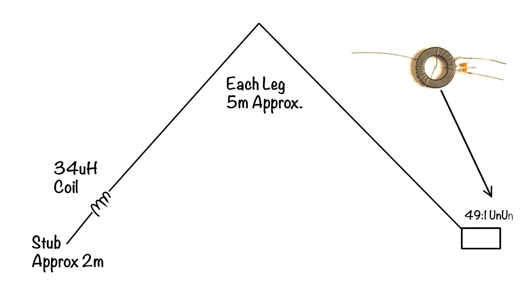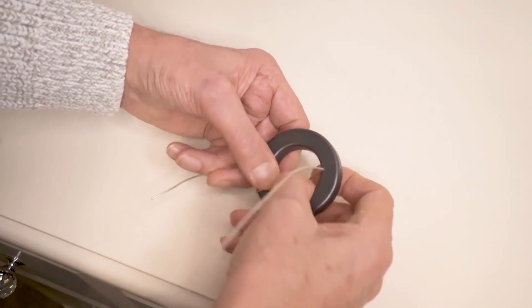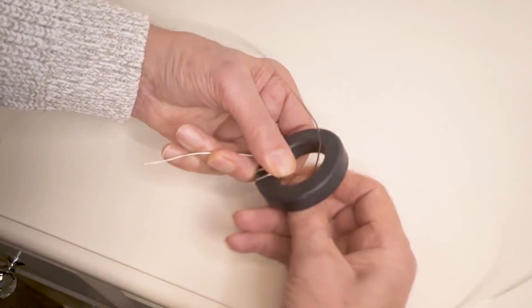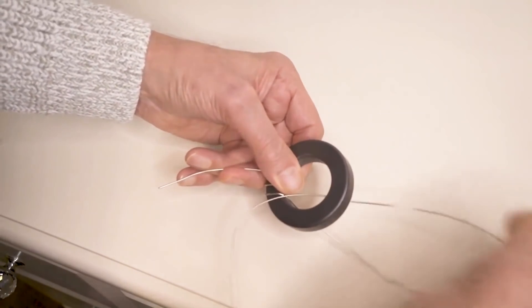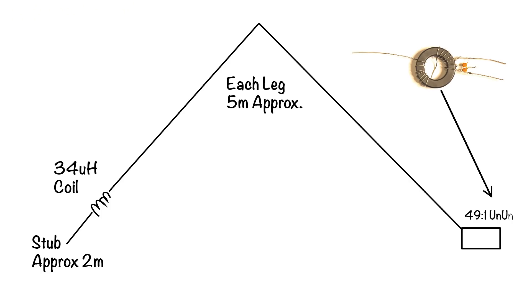On the right-hand side is the matching transformer known as an un-un — that's unmatched to unmatched — with a ratio of 49 to 1. Now you can buy those off the shelf; we sell those transformers. Alternatively you can make your own — I prepared a video a couple of weeks ago showing you how to wind your own transformer, and I'll put a link to that below. Very simple and not really expensive either, so take a look at that video as it may save you some money.